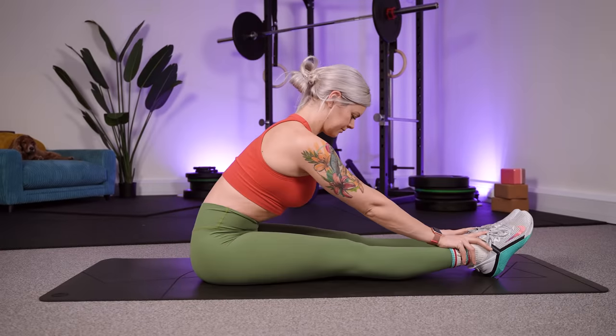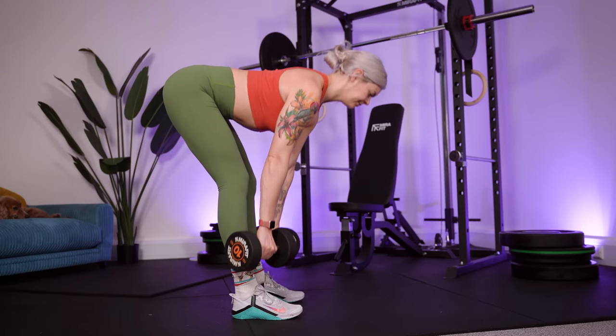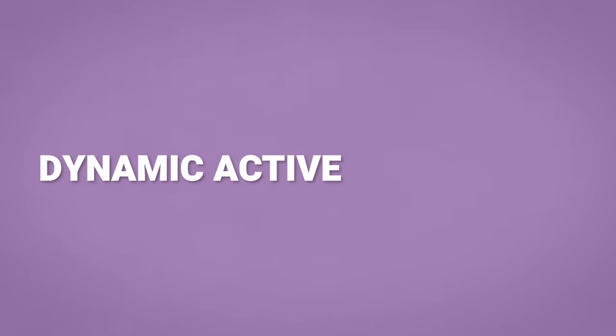So what's the solution? What should you do to prepare better for a workout? Stretching before a workout was once thought as beneficial as it improves your range of motion, helps you move more freely, and reduces the risk of injury — and these concepts aren't bad at all. So the perfect solution allows us to keep all of these benefits and prime our muscles for better strength gains, and that solution is dynamic active stretching.